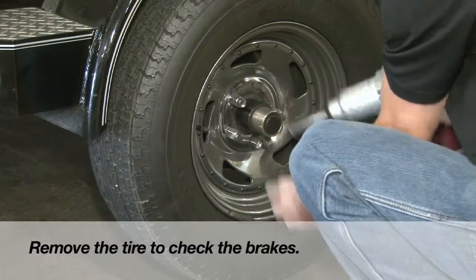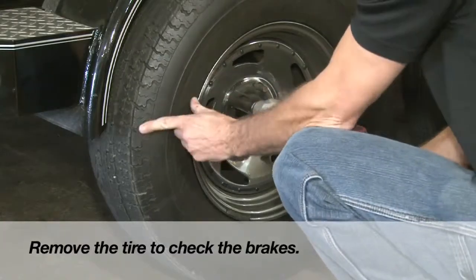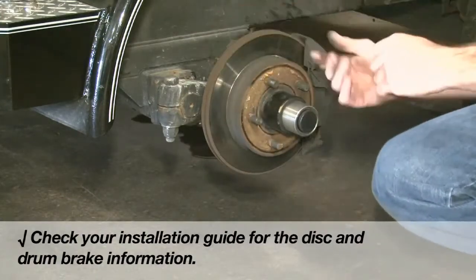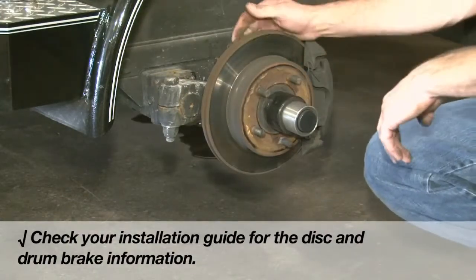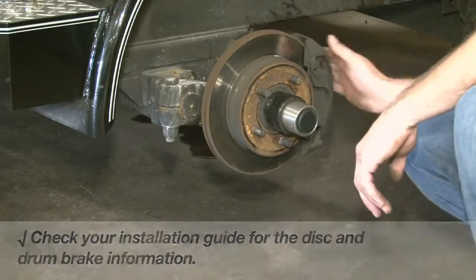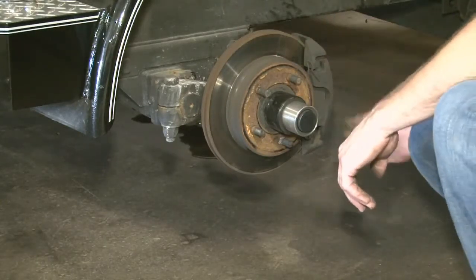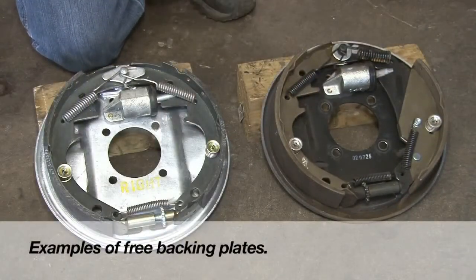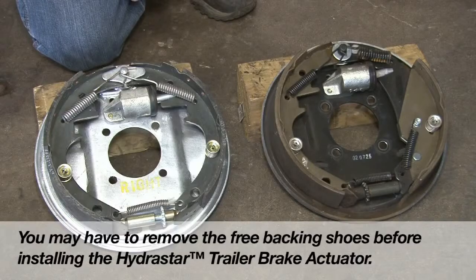First, identify the type of brakes on the trailer. Are they drum or disc brakes? The HBA10, 1,000 PSI, is recommended for most drum brakes up to 8K, and requires the removal of the free backing plates associated with the drum brakes before conversion.